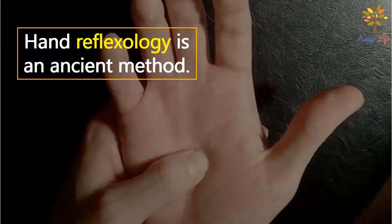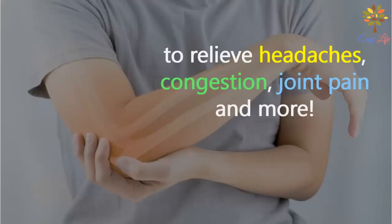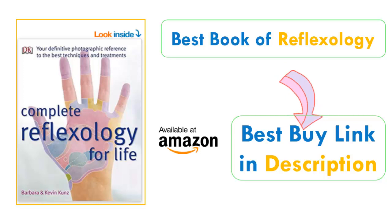Hand reflexology is an ancient method. You can use hand reflexology for yourself to relieve stress, congestion, joint pain, and many more diseases. You can read this amazing book about reflexology named Complete Reflexology for Life.